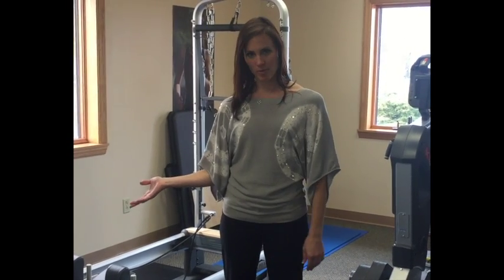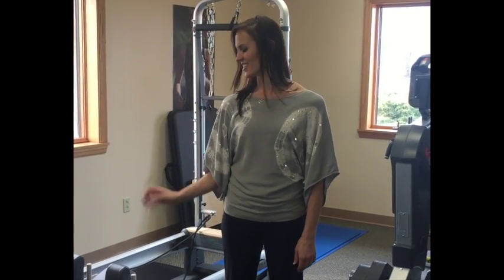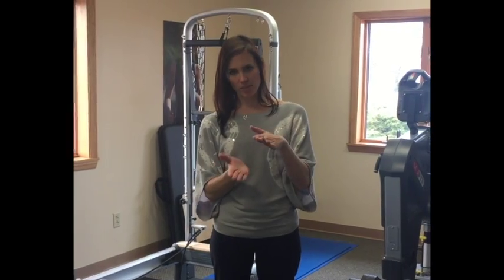I'm introducing the Reformer. We're using that at the Butler office. It's a great opportunity to work on core strengthening and your flexibility all in one, and it reduces the compressive forces that you get with gravity when you're working upright.